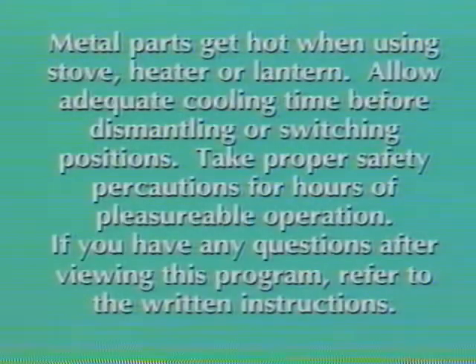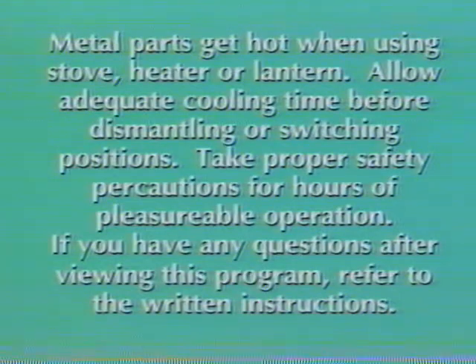Metal parts get hot when using stove, heater or lantern. Allow adequate cooling time before dismantling or switching positions. Take proper safety precautions for hours of pleasurable operation. If you have any questions after viewing this program, refer to the written instructions.